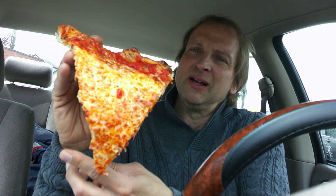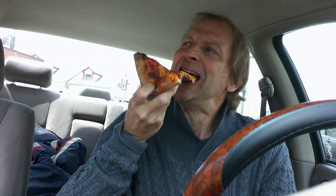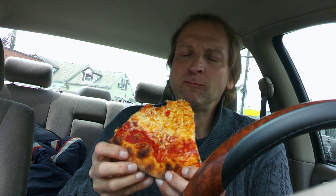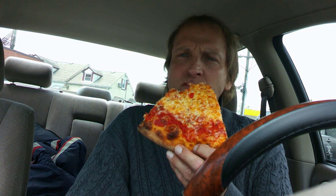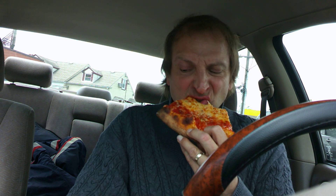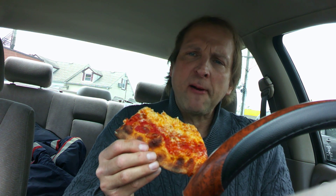Alright, let's see what we got. Here we go. Da Vinci Brick Oven Pizza. Good pizza. This is really good pizza. I can tell already — it's got good flavor. Real good flavor.